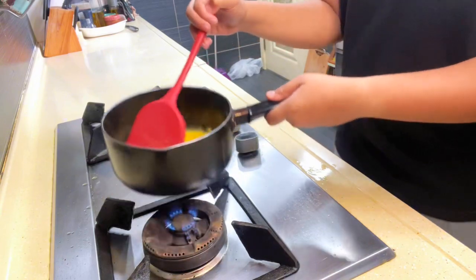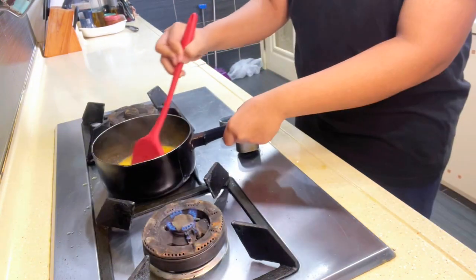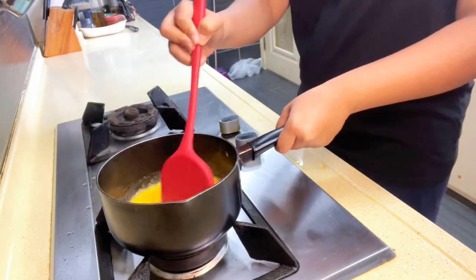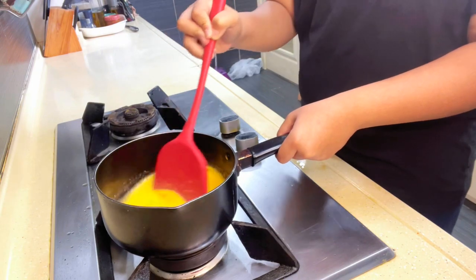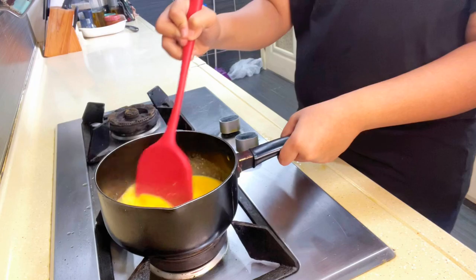You want to alternate putting it on the stove and off the stove, which will give it a very creamy texture. Put 30 seconds off the stove and 30 seconds on the stove. We want the cooking to be even on the eggs, so try your best to continually stir — the last thing you want is lumps to start forming.